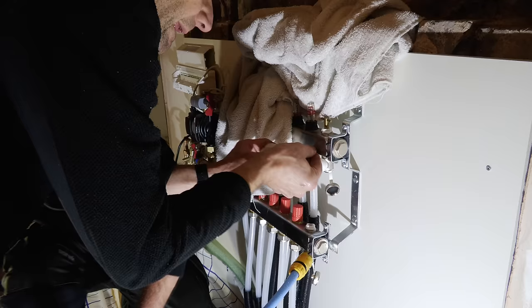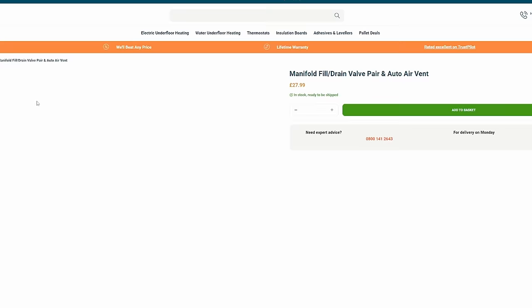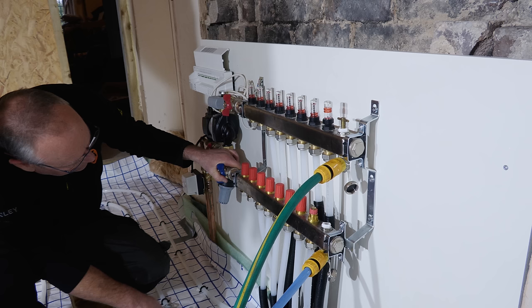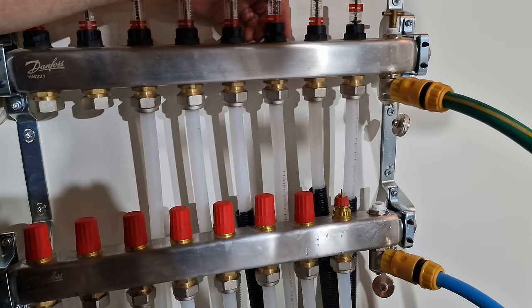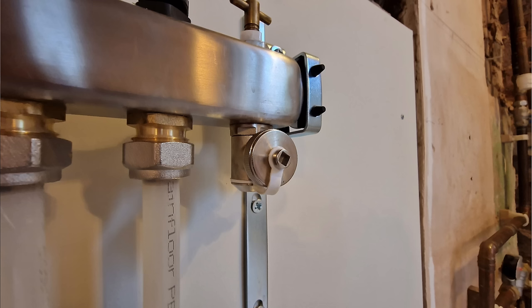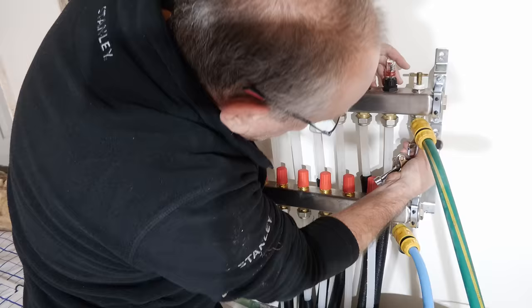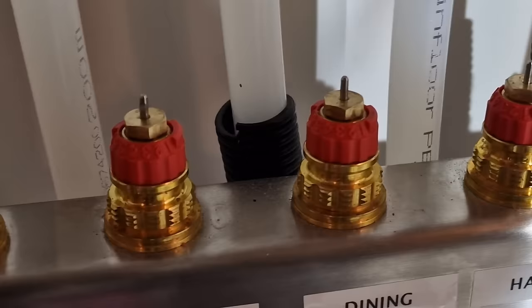Before pouring your screed you have to pressurise the system — mainly to check for leaks in the pipes, though some say it also ensures the pipes are fully expanded to prevent screed cracking. You need to pressurise to about five or six bar. To fill, you work circuit by circuit, fully opening the valves on each one until all air has left, then moving to the next until the system is completely filled and pressurised. With no visible signs of leaks everything was looking good and I could start thinking about the screeding scheduled for a week later.